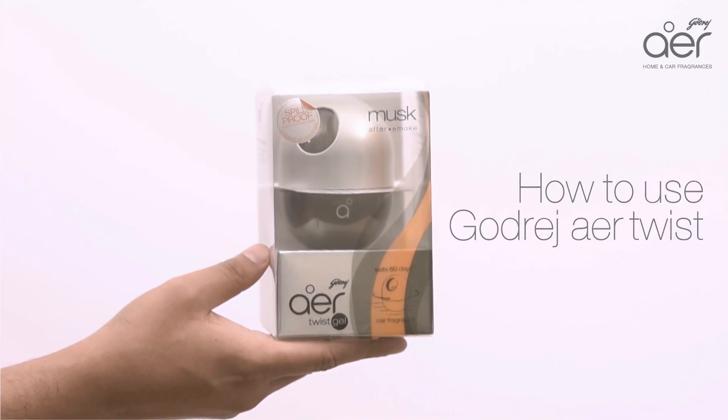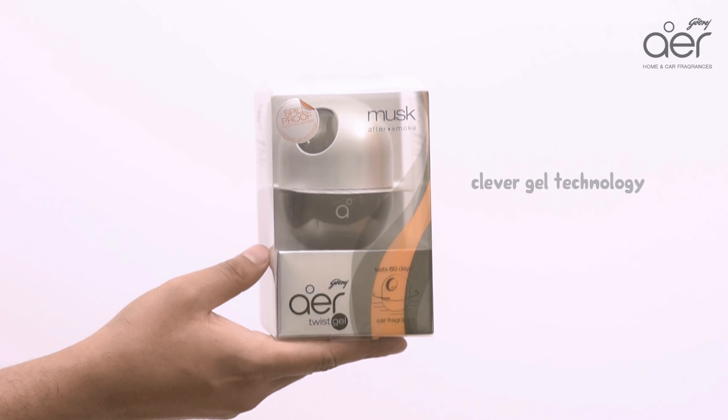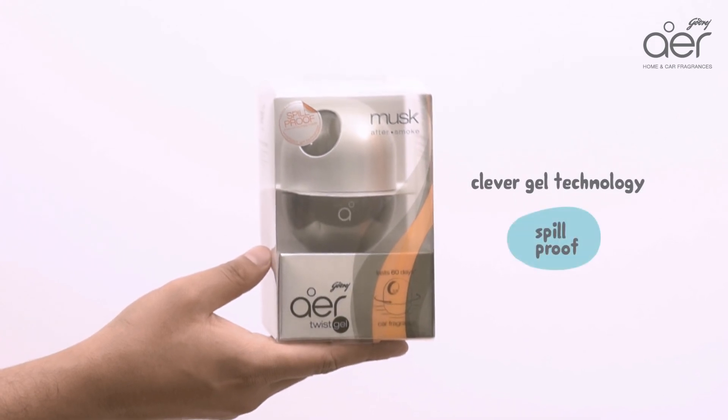Presenting the new Godrej Air Twist car freshener. It's got clever gel technology that makes it completely spill proof.